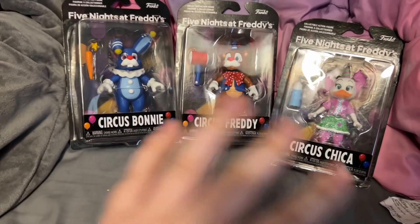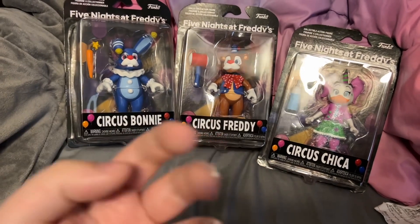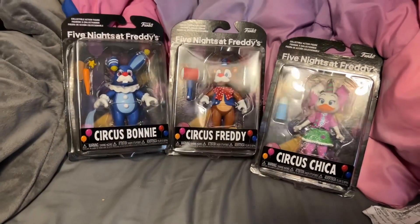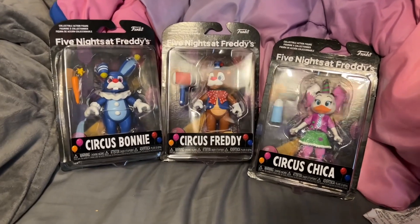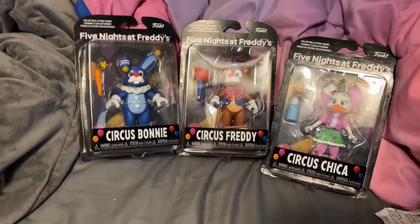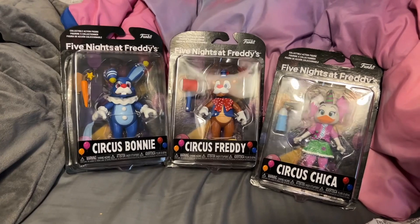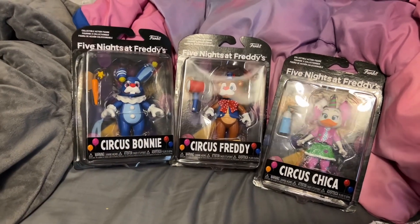I went to FYE mainly searching for the 13.5-inch Freddy figure, because I am very desperate and I need him, but I was actually able to find these ones instead, and I'm actually glad I was, because I've been searching for these and wondering when they were going to come out. At least from where I went, they are out, and I'm gonna be reviewing them one at a time.